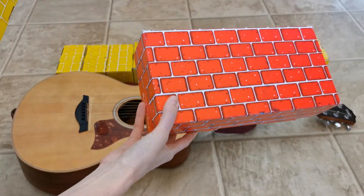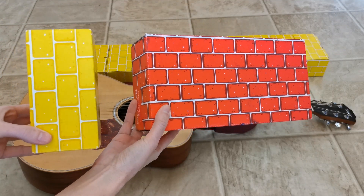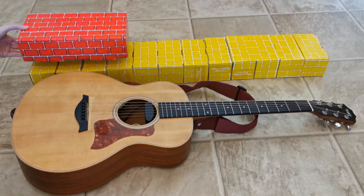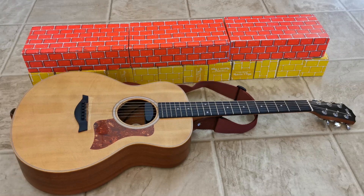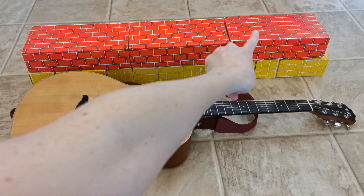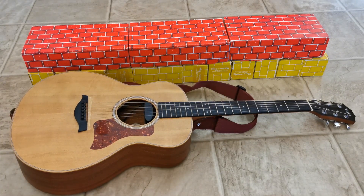Now what if I measure with these instead of these? What do you think will happen? How many red blocks did I use? One, two, three. Why did I only need three red blocks to measure the guitar when I needed twelve yellow blocks to measure the guitar?